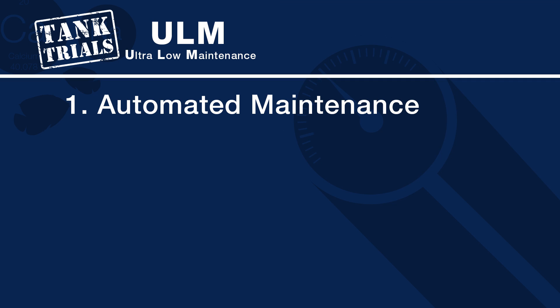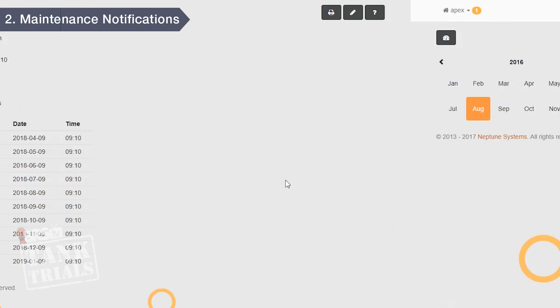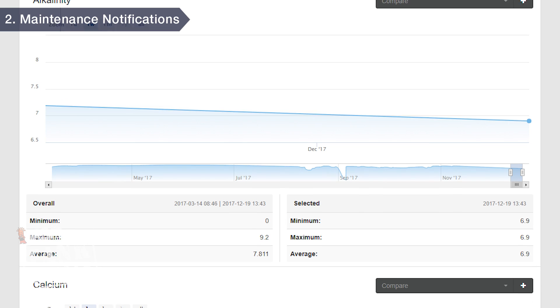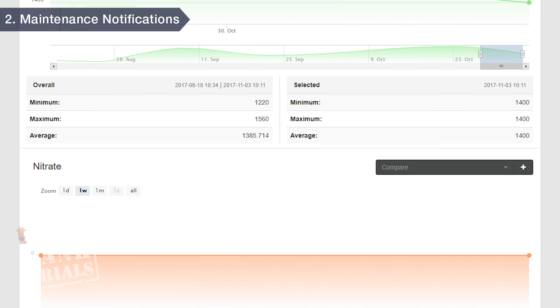The second way a controller can make maintenance easier is simple calendar functions and scheduling general maintenance so it actually gets done. When you open up the interface it will remind you what needs to be done and when — all super easy to set up. You can add notes for anything you've noticed about the tank, and document and chart any number of parameters. Most reefers will use this to track alkalinity and calcium trends.